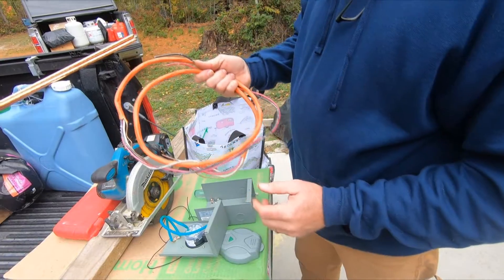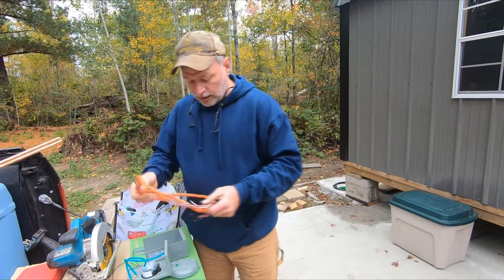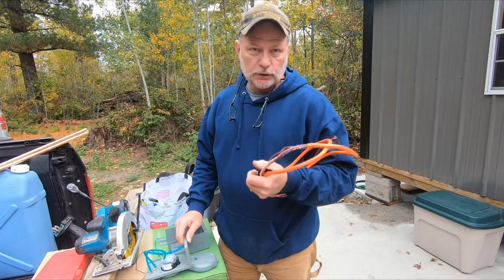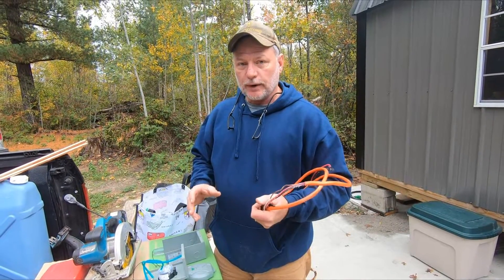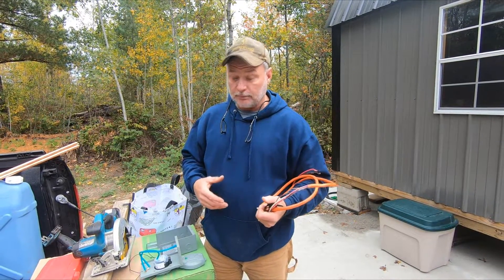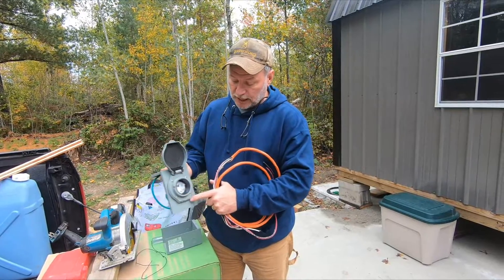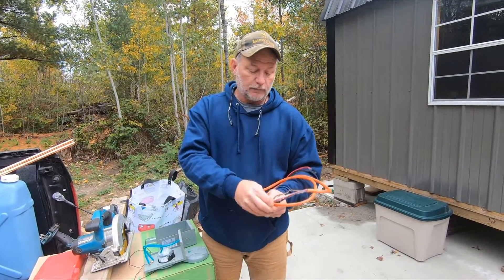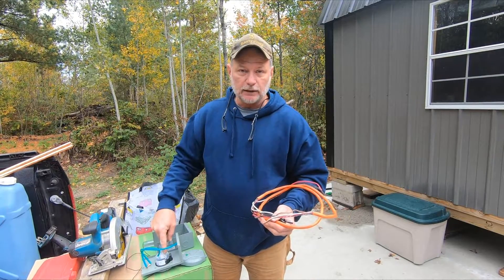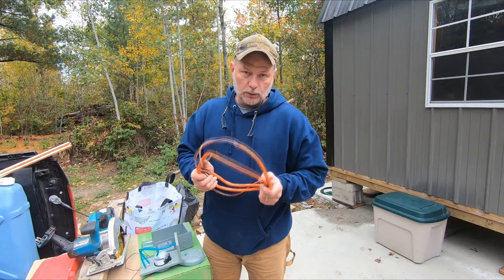We've got some 10/3 wire here, and I've got a complete roll in my truck if this isn't enough. Even though we're putting in a 120 volt outlet, I'm wiring it for 240 so that if we ever upgrade our generator later and want to put in a 50 amp plug running 240 into the cabin, the only thing we'll have to replace is this outside receptacle. I'll already have the wire needed for a 50 amp circuit — I just won't connect it inside the panel yet. So 10/3 wire is what we're putting in.